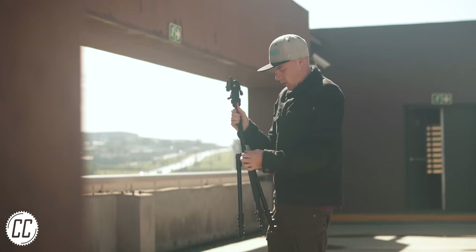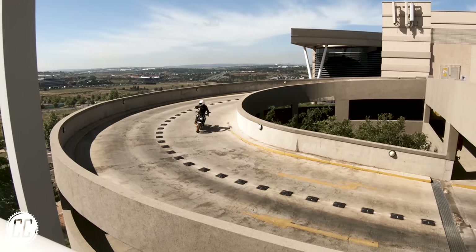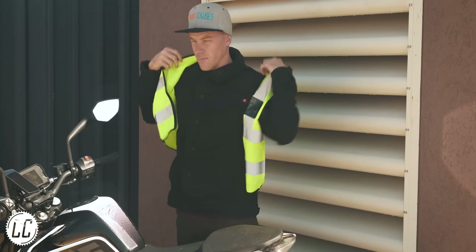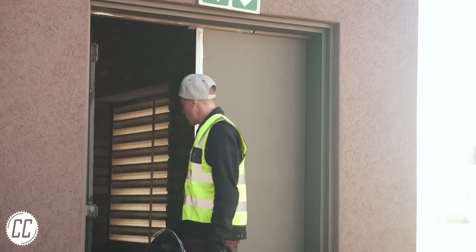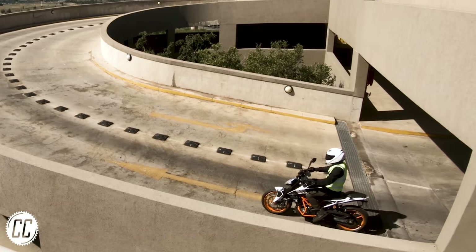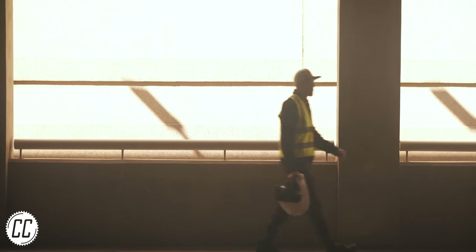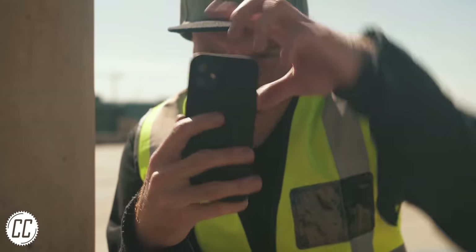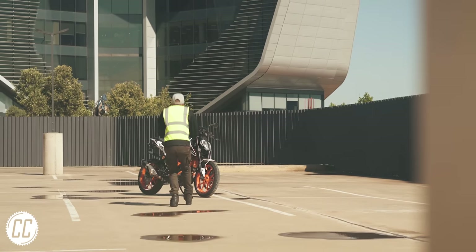But if your problem isn't your photo equipment, but rather that you get kicked out of the places you want to take photos, you clearly haven't invested in a high-vis jacket. Because anyone wearing a high-vis jacket can get in anywhere they want. Trust me, I used it to film this video. Everyone just assumes you're working there and you're free to take photos of your bike wherever you fancy.